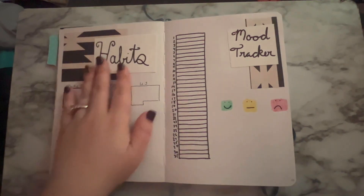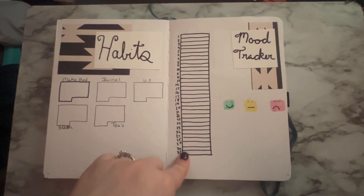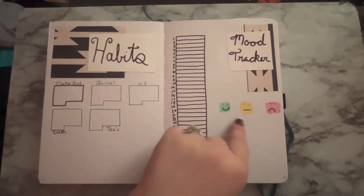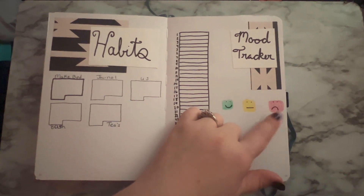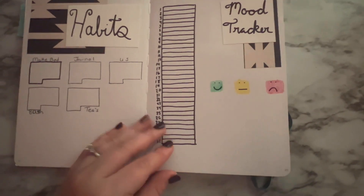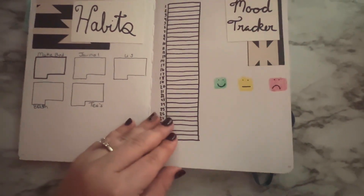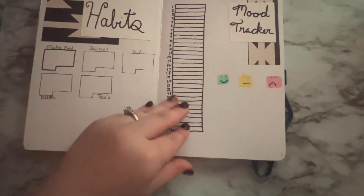Then we have my habits and my mood tracker. I just did a bar, and I have three different mood options: happy, moderate, upset, sad, angry, whatever. I just drew out tiny little calendars for the habits. Again, I did the scrapbook paper behind the header.